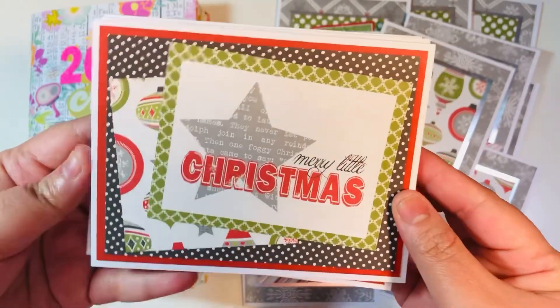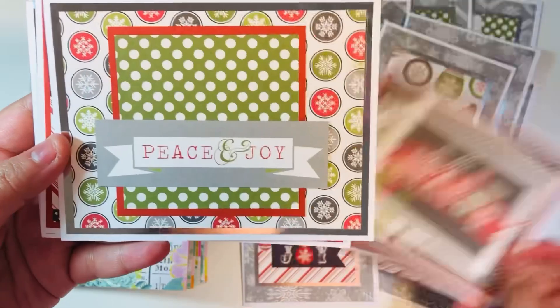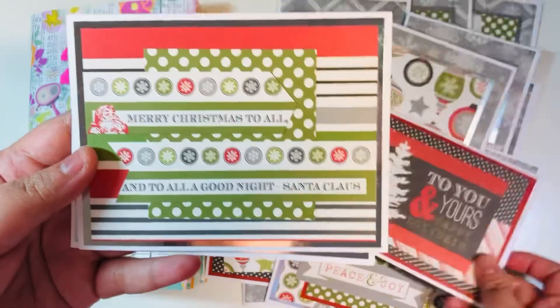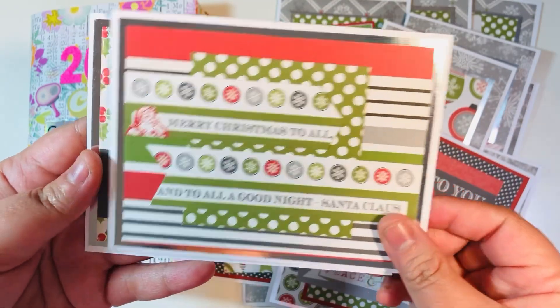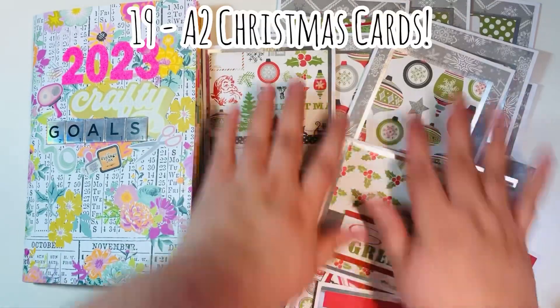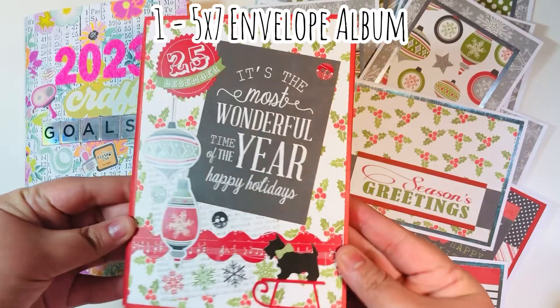I also did some scrap cards. I cut down the back of the cover which had some cut-aparts, and that's what I used for these. I just used anything I had left — and you saw how few paper scraps remained, which was not very much at all. So those were my 19 Christmas cards for my monthly goal.